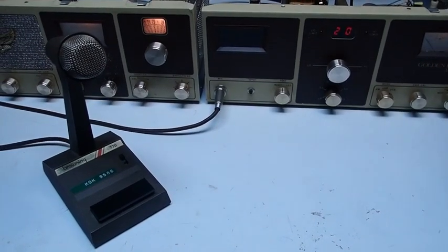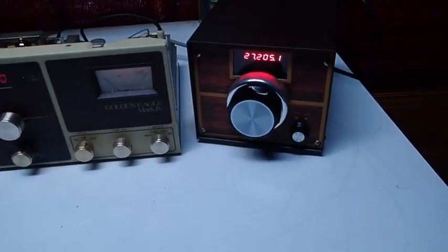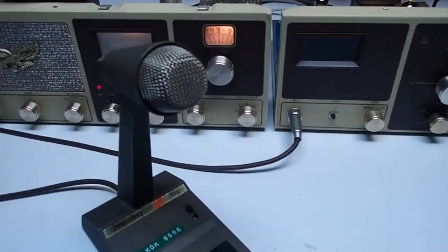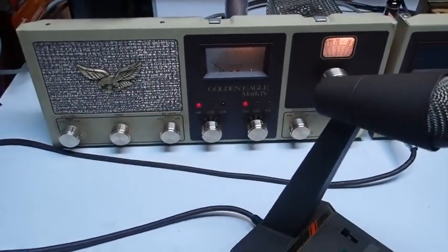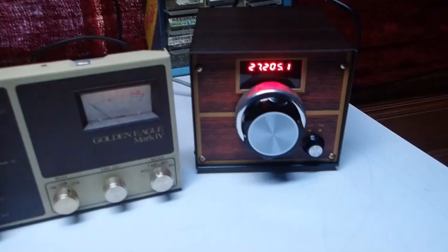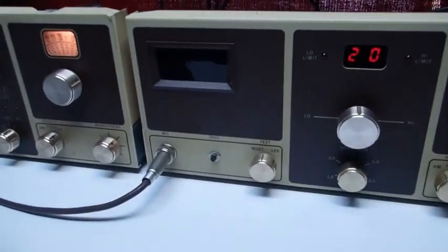Hey guys, Greg Howe here, S9 Radio. Today we're going to look at a VFO that's been produced to circumvent the notorious phase lock loop PLL issues that plague the Browning Golden Eagle Mark IVs. This VFO will also greatly expand the stock frequency coverage. So let's start out.